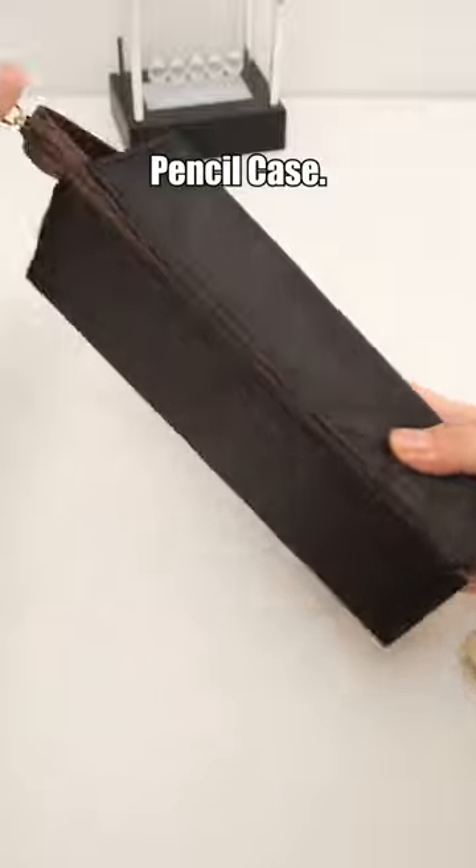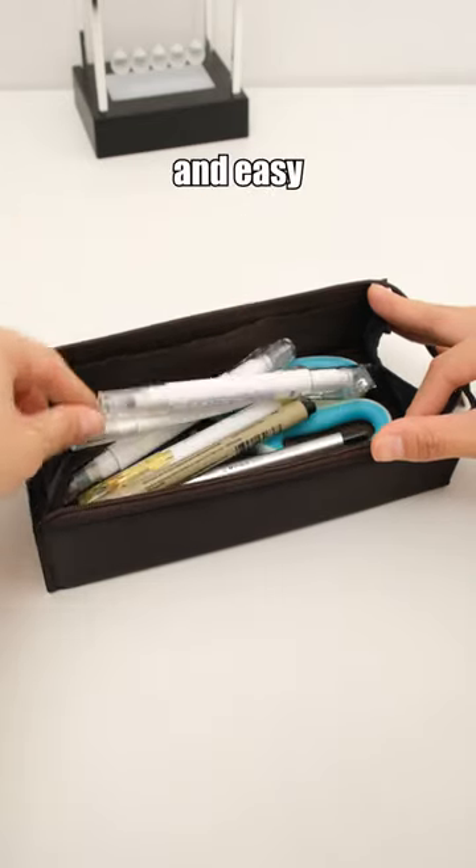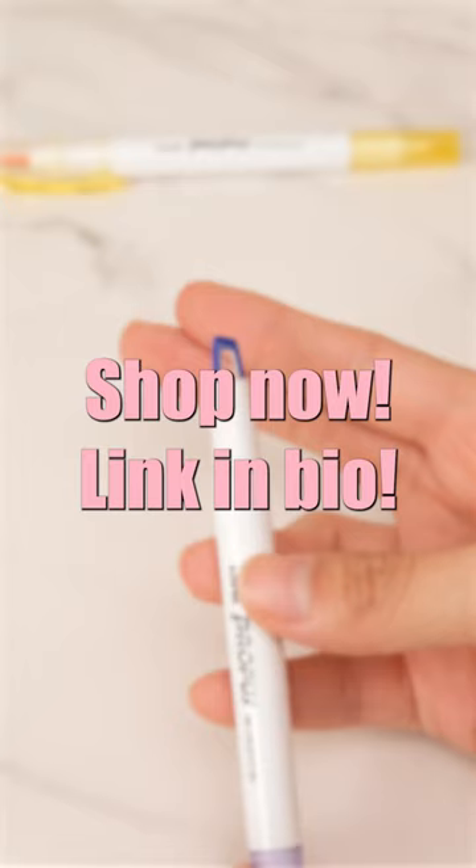Kokuyo C2 Pencil Case. Fully unfolded, this pencil case acts like a tray, making it quick and easy to access your essentials. Shop now. Link in bio.